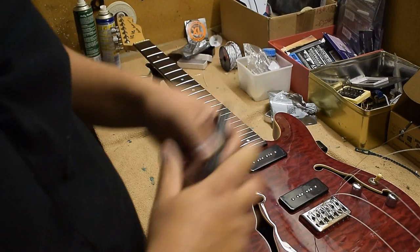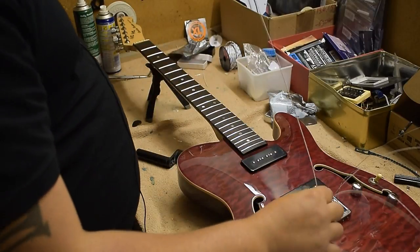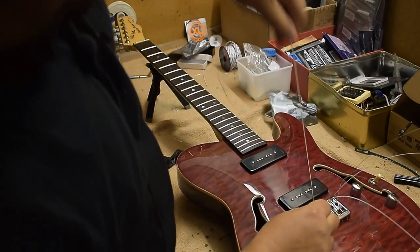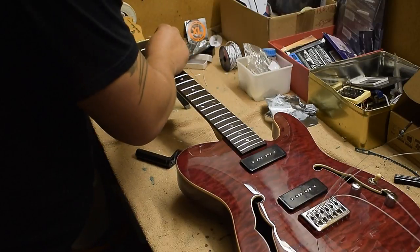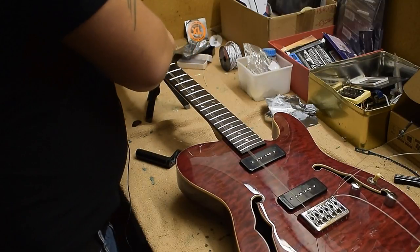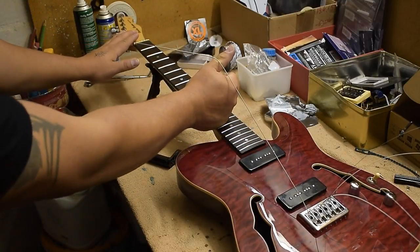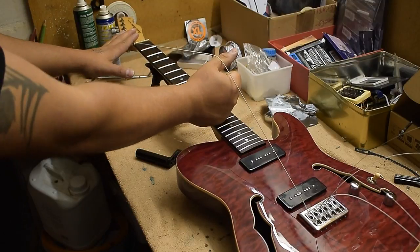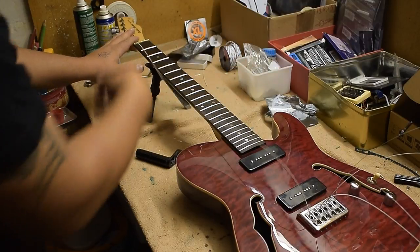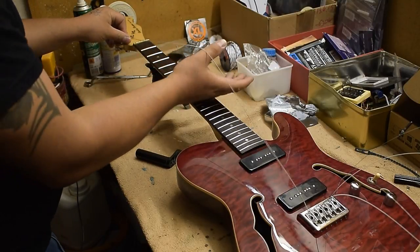I've got my string winder here. I take a string and make sure it's really completely through the bridge. Then I go to the tuner end, get the string through, and pull it tight. Now I take my fist and put it between the string and the fretboard — this gap here is the gap I want. Then I bend the string end at the tuner so it cannot move back, and I have my gap.